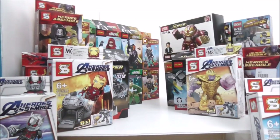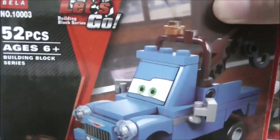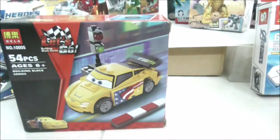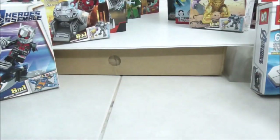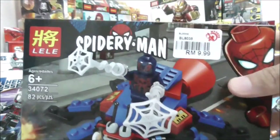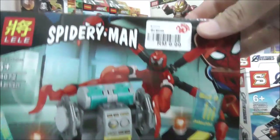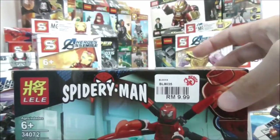Continuing with smaller sets — here I have three sets by Bella which are the Cars sets. You have Mater disguised as Ivan, Mater himself, and one of the racers from the Grand Prix. I also have a mini version of the Spider Crawler, and here you have Carnage with part of the Spider Bike set I believe that came out this year — basically a smaller version of the sidebuild.